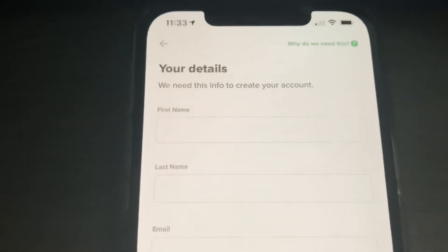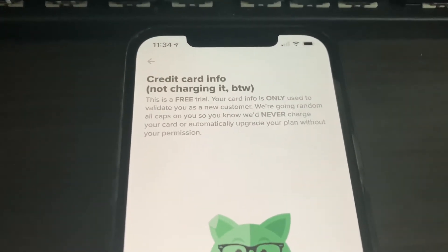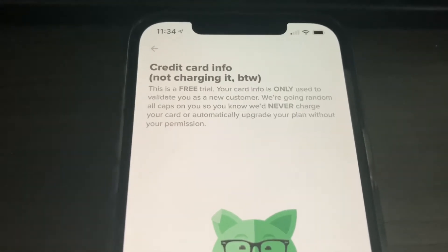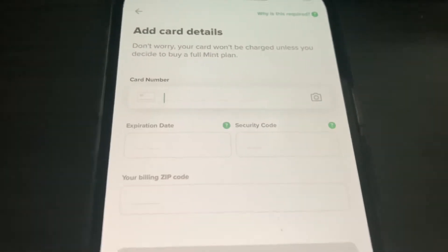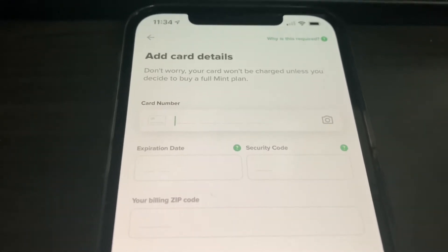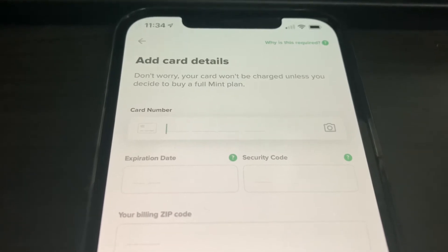You'll need to fill out a form with your details — that took less than 30 seconds. Now for credit card info: they will not charge you. Your card is only used to validate you as a new customer, and they will never charge you unless you get a plan. If you're not comfortable with your real card, you can try free online credit card generators, a burner card, an expired card, or ask a parent, guardian, or grandparent depending on your age.